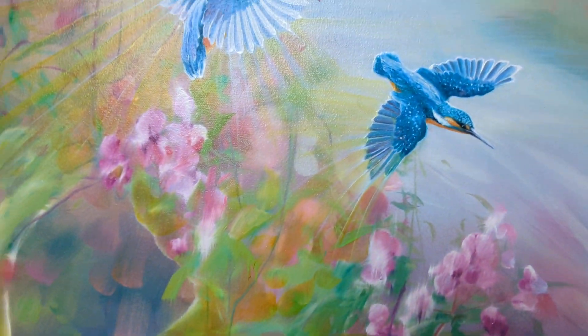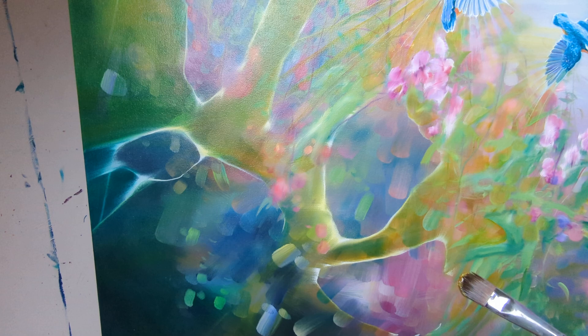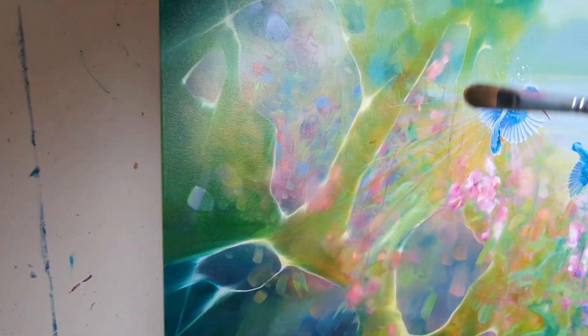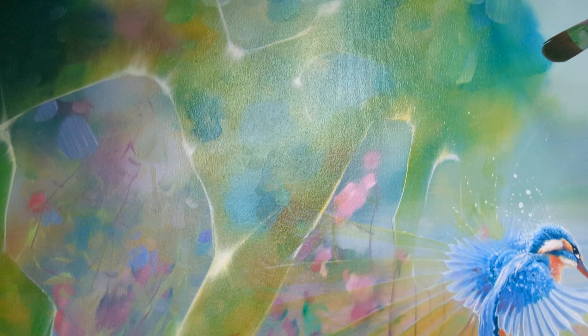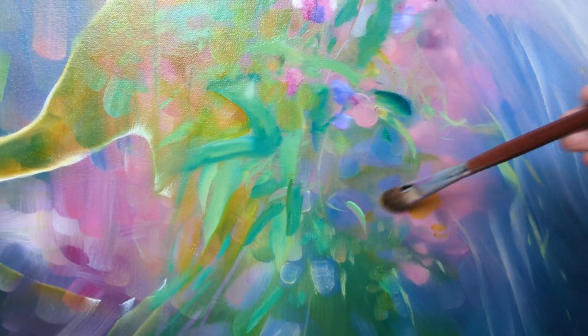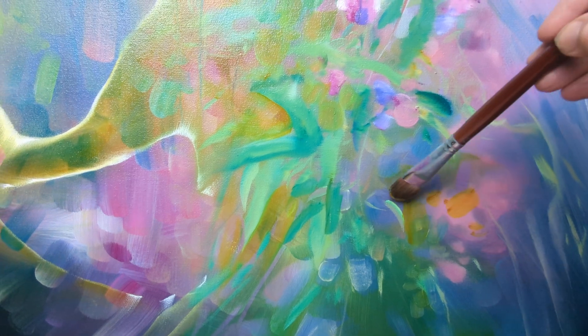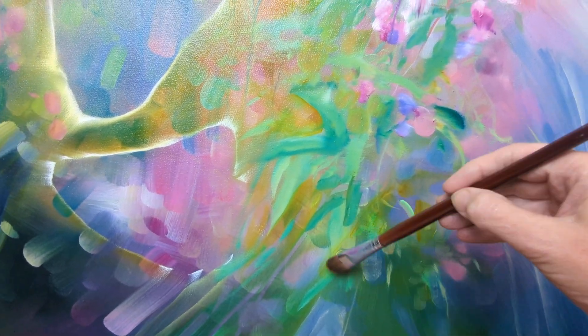I've got transparent paint on my brush, and this is the bit I like best — this is where the colors actually change. Let's do it over here. Yes, look — see what it does? It does strange and unusual, beautiful things to it.